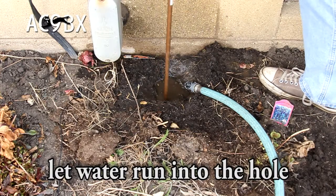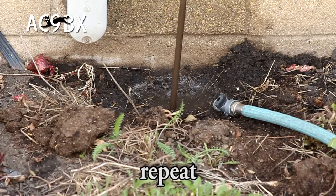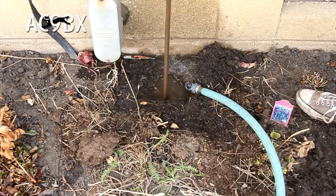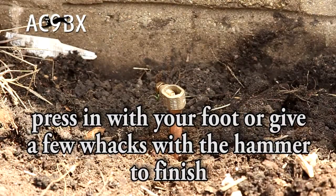All we need is our ground rod, a garden hose, a little muscle, and some patience. And if you happen to get stuck, a quick grip with the pipe wrench to give you all the leverage you need. And there we are — our ground rod is in and ready to accept our ground wire.